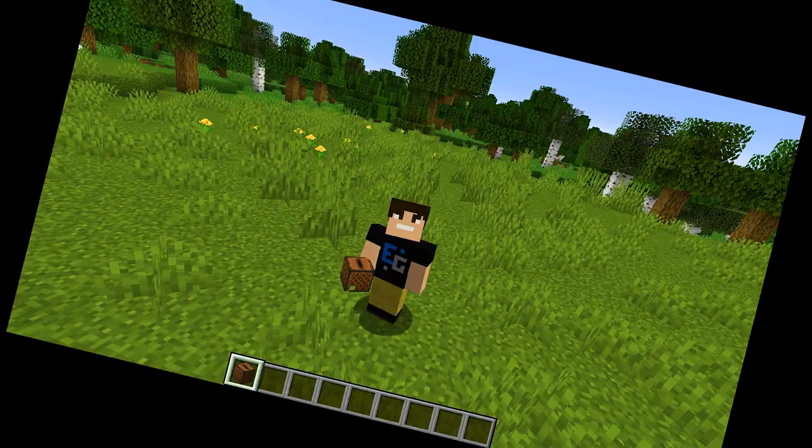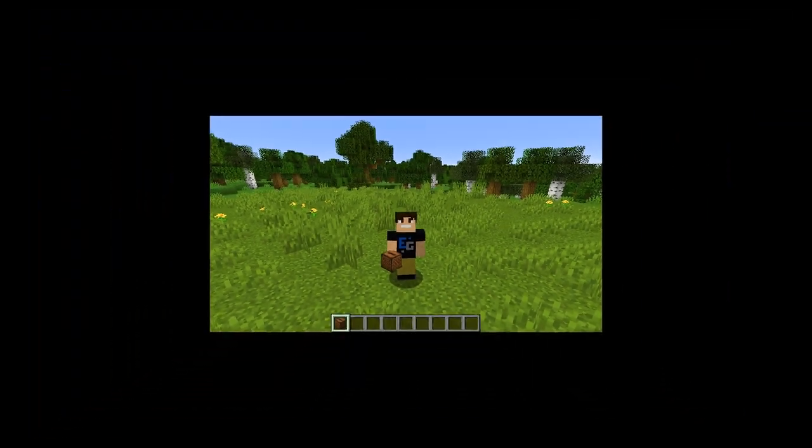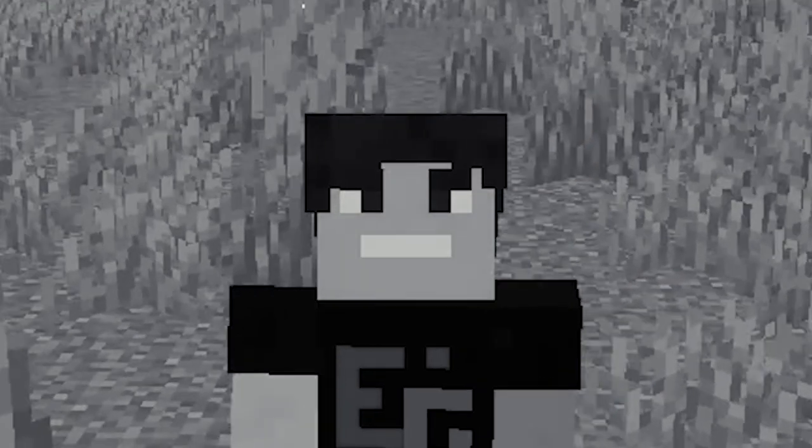Now you're probably thinking, I've got a jukebox. How do I make music come out of it? Well, that's easy. All you need to do is tell it a funny juke. I wish I was good at making jokes.